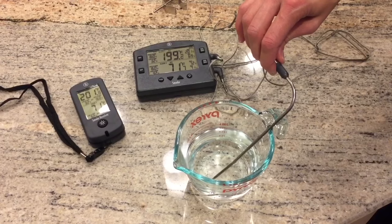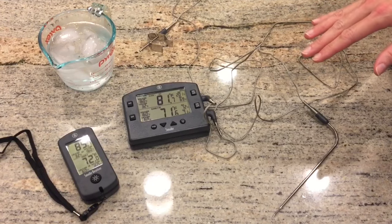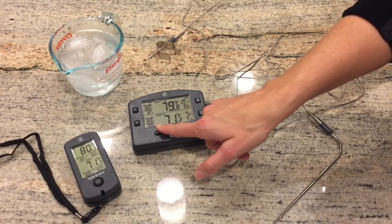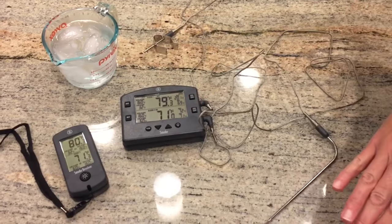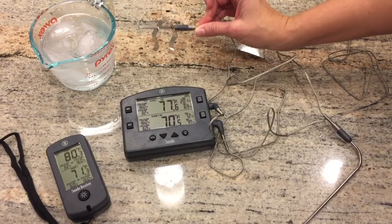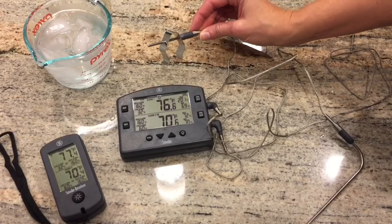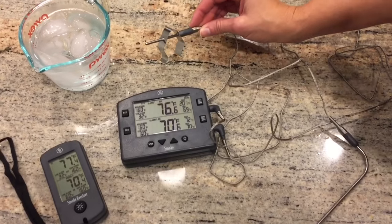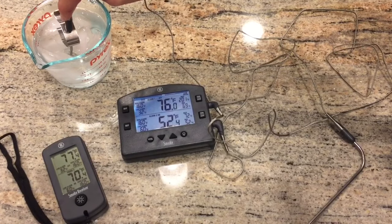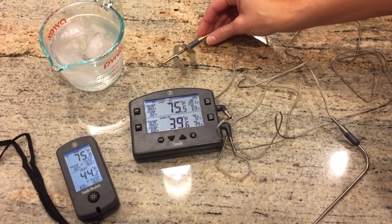Another really useful feature for monitoring your grill or smoker temperature is the alarm system. You can set an alarm so the system alerts you if your temperature goes below a certain degree. For this demonstration we're using the grill clip probe — it's registering about room temperature at 70 degrees. We've set the alarm to alert us when the temperature drops below 60. Watch what happens when I dip it in this ice water. At that point when your alarm goes off, it's time to go attend to your smoker and adjust your temperature.